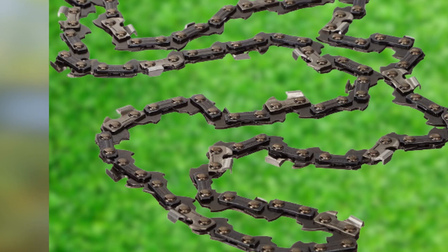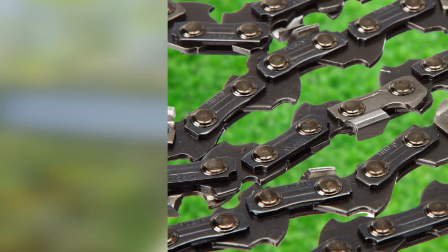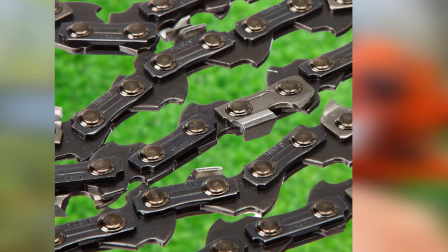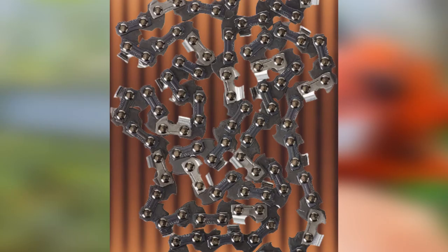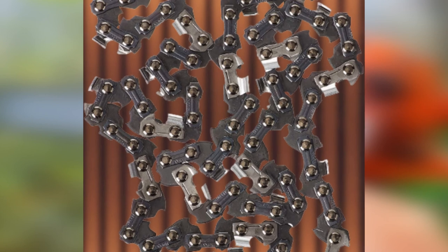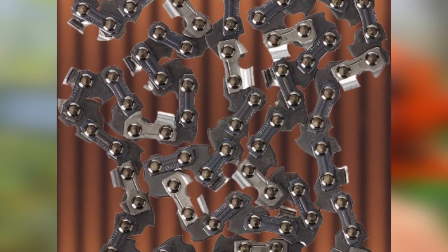Like most Husqvarna cutter chains, the H36-52 is only compatible with chains manufactured by the brand. But if you own a 14-inch Husqvarna chainsaw such as the 136, 137, 141, 142, 235, 240, 316E, 334T, 335XPT, 336, 338XPT, or T435, it's one of the top accessories to truly boost your tool's performance.